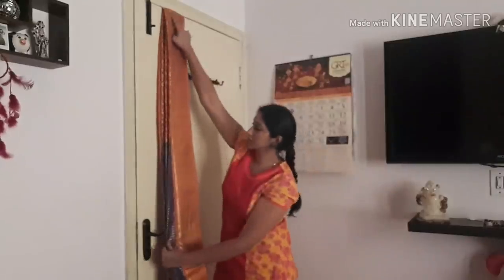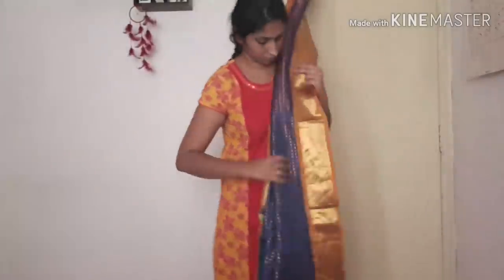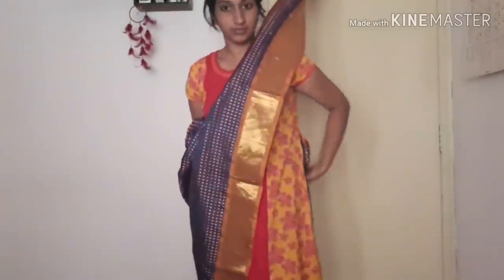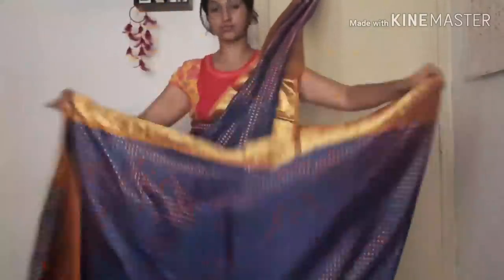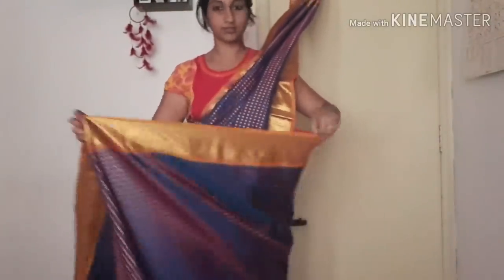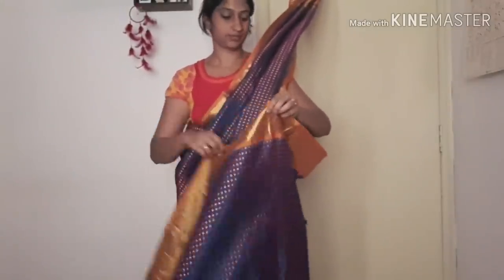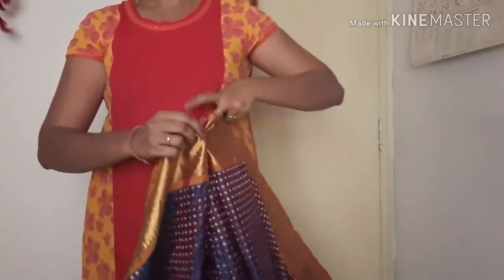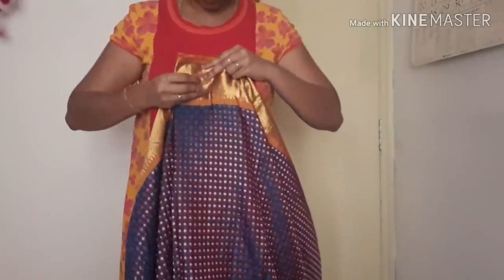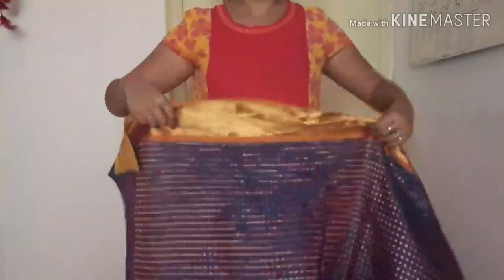You will need to use the center pleats. This is the start of the saree and we will use the center pleats as a reference. Most of the time you will need to use the center pleats, and this is just a reference point to guide you.